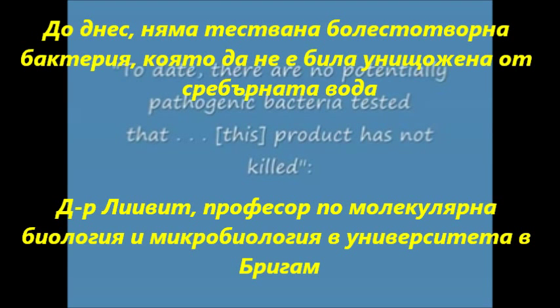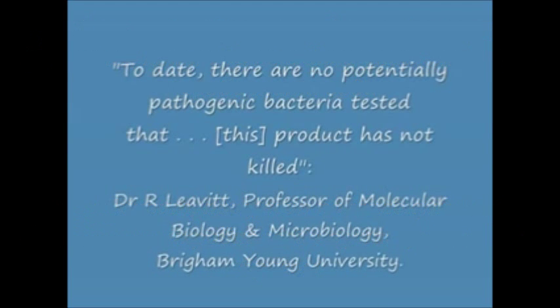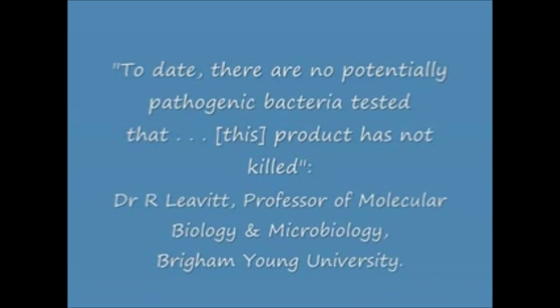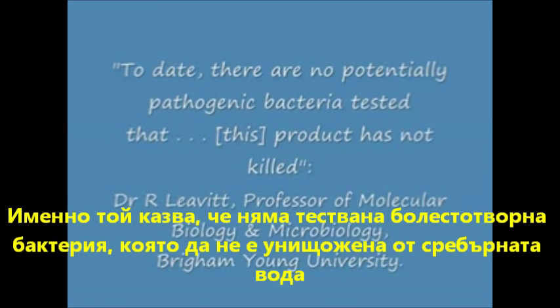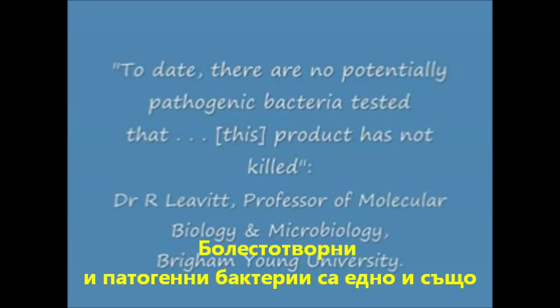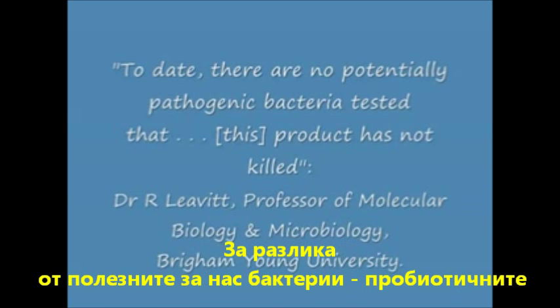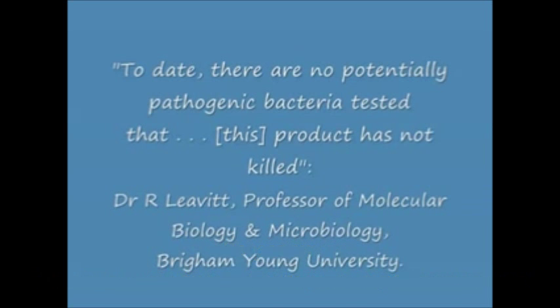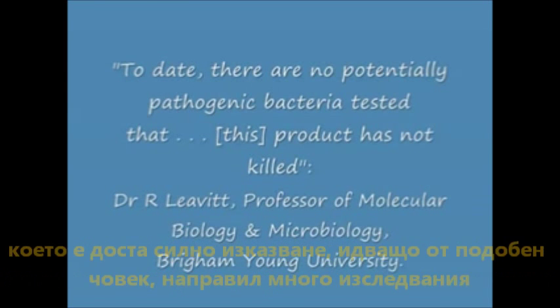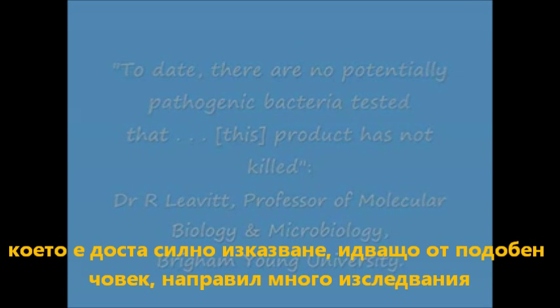Dr. Leavitt, who is a professor of molecular biology and microbiology at Brigham Young University, has done a lot of research on the advanced colloidal silver solution. He has said that, to date, there are no potentially pathogenic bacteria tested that this product has not killed. By pathogenic, we're talking about bacteria that can do you harm, as opposed to bacteria you need, such as probiotic bacteria. So it's killed all the harmful bacteria that it's been tested against, which is quite a powerful statement from somebody who's done a lot of research on it.